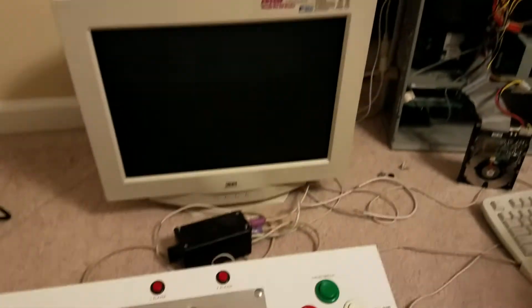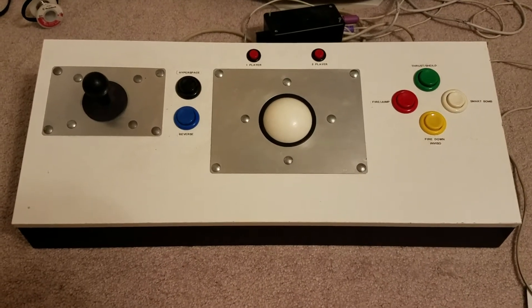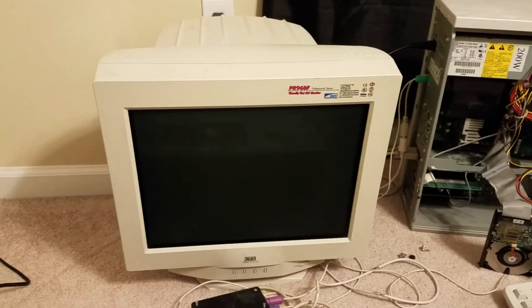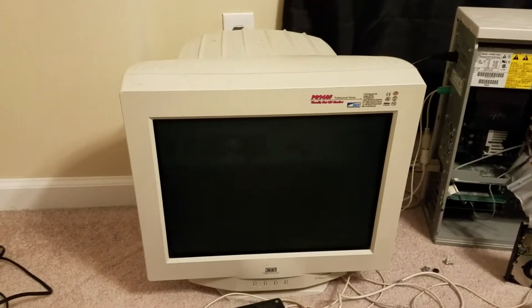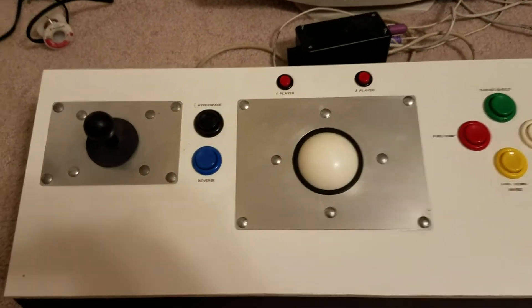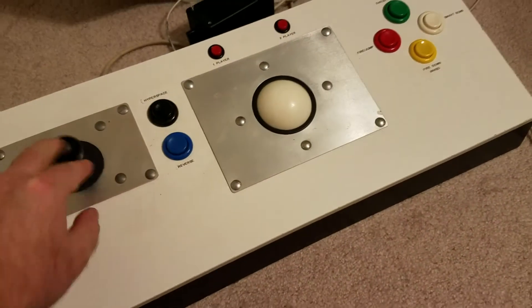I was originally going to try to build one myself using these components, but nowadays it's just a much better way to do it pre-built. I always wondered how I would take out that screen and get it to fit into an arcade enclosure properly. They used to use CRTs, but now when you buy them it's an LCD or LED panel.